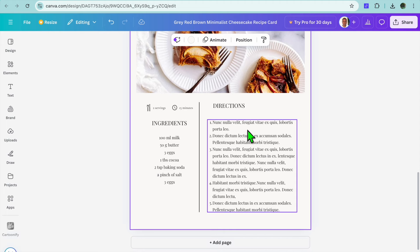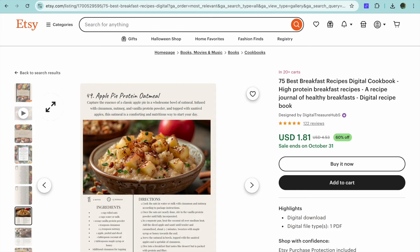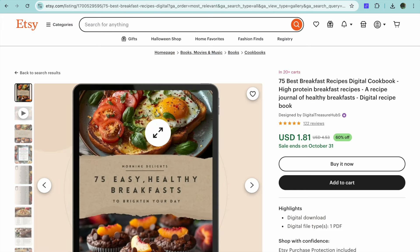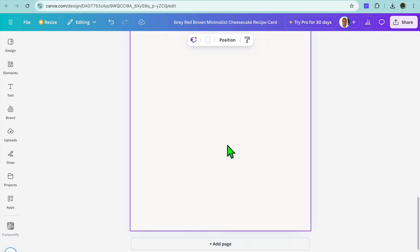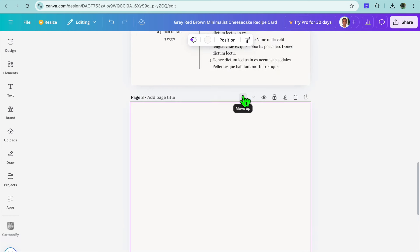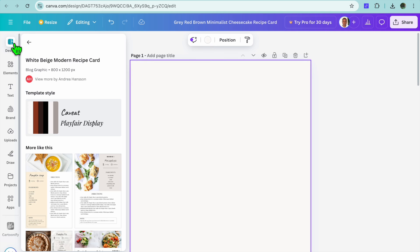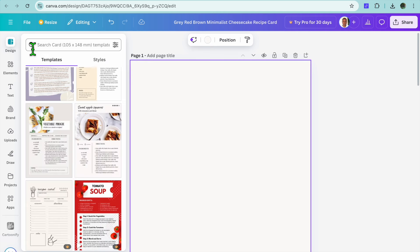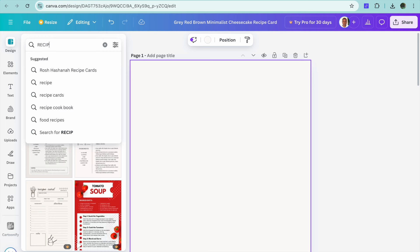After you have added your pages, the next step is to add a cover. If we go back to the listing you can see the cover right there. To create your cover, go back onto Canva, tap on 'Add page', then move this page to the top. Go over to the left-hand menu option, hover over 'Design', then tap on the search bar and type in 'recipe book'.